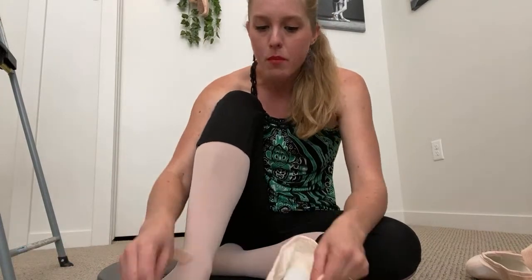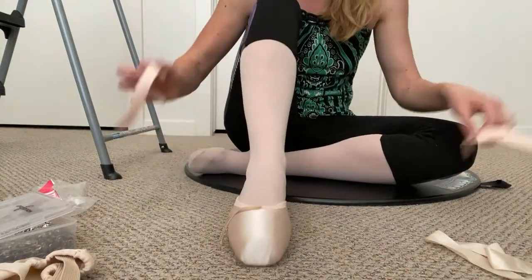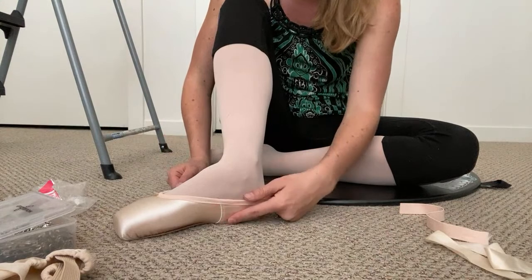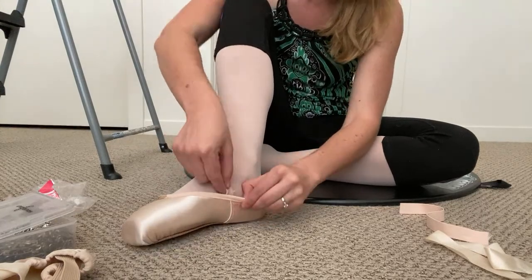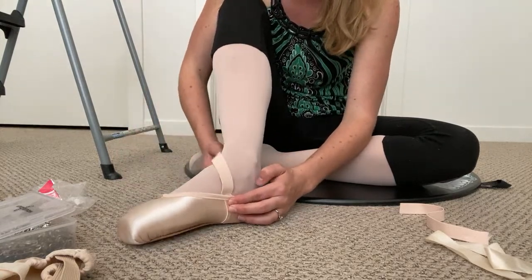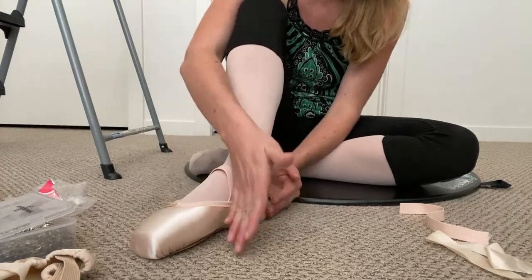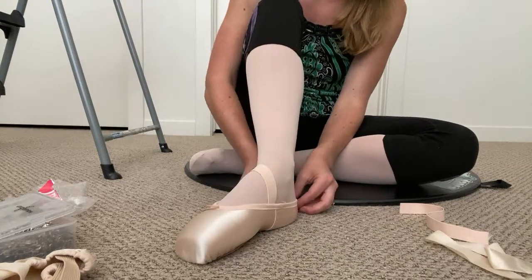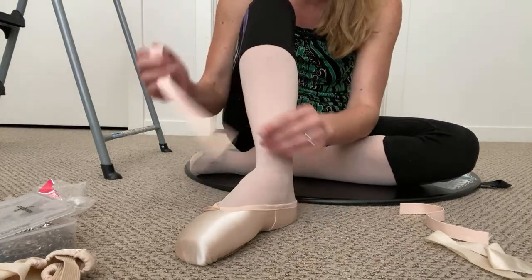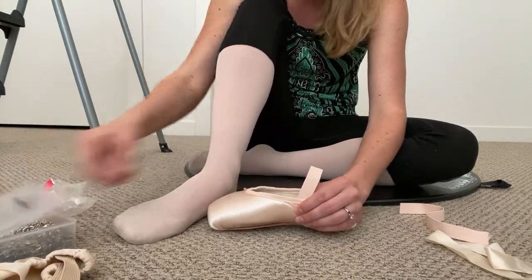For crisscross elastics, I have two pieces per foot. I'm going to put the shoe on my foot and try to lay the elastic on there to see how it looks, using the back seam as a nice reference point. The angle does matter — if you have the elastic angled the wrong way, it'll gap and not give you a nice smooth look or the right support. You want it angled back towards you a little bit, and I'm going to sew it pretty far back toward the heel, going from basically this seam to the other seam.